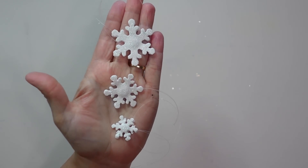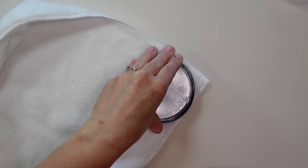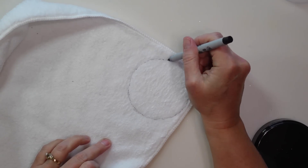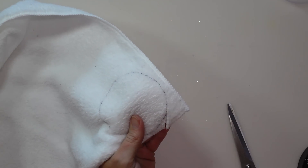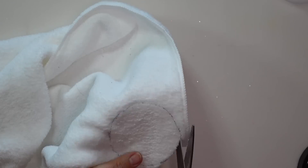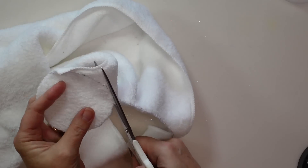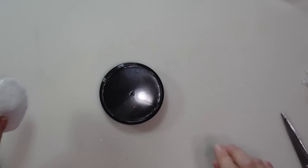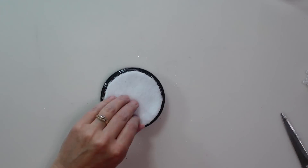Next I take the microfiber cloth and mark where I need to cut. I press the base of the cloche into the cloth so it leaves an impression of the exact line I need, trace around it with a marker, and cut out the circle. Then I place that circle inside the base of the cloche and secure it with a little bit of hot glue.